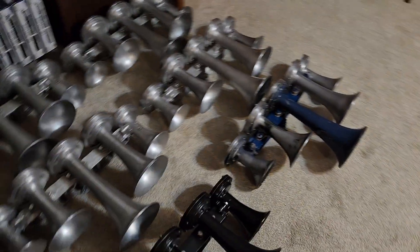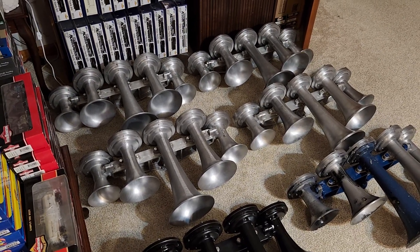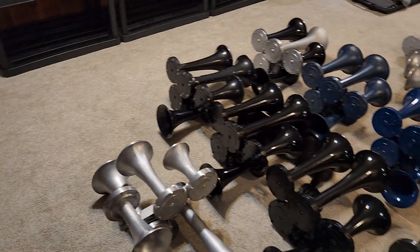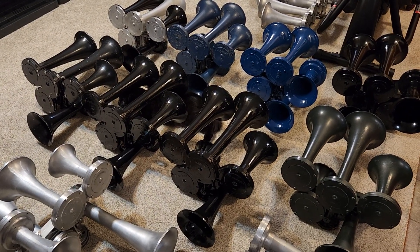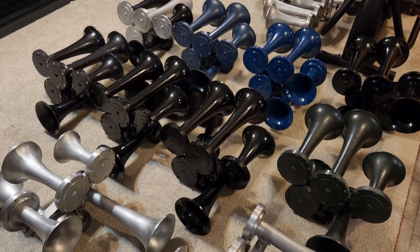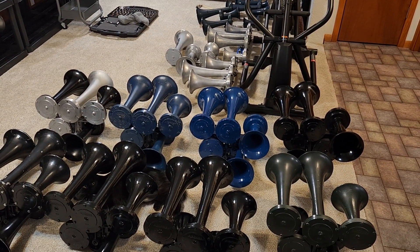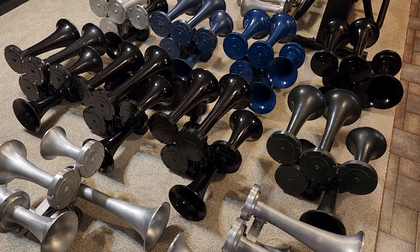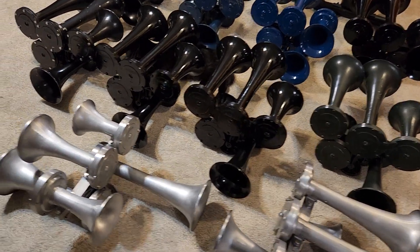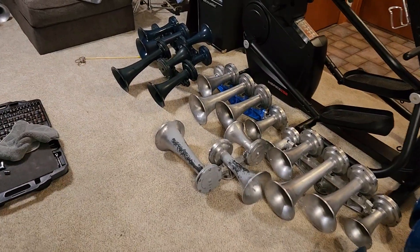I kind of forgot how many — it doesn't look like that much when they're on the shelves, but man, you lay them out on the floor and it gets to be quite a bit. Trying to remember some of the stuff that I left off on last summer — we have a lot of horns that I've yet to test. I am going to see about getting some outdoor sound clips. I have a spot out in the country where I will have some air eventually — nothing set up quite yet. Hopefully I can get you some good outdoor sound clips this year. Probably won't have a horn rig yet this summer, just because I have some other projects going on that require quite a bit of money.